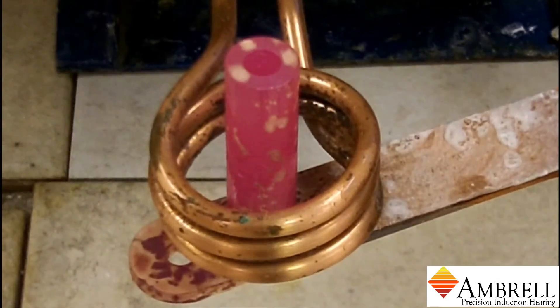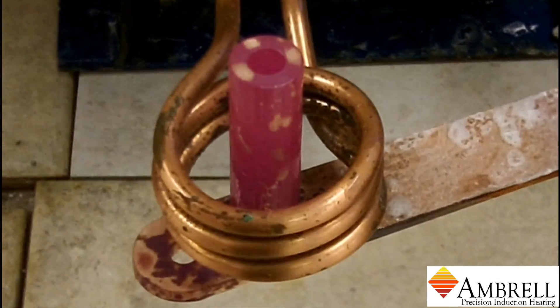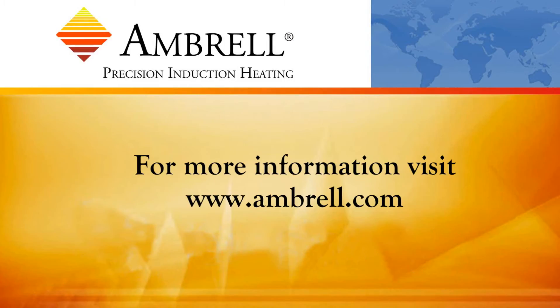We have now reached brazing temperature and the application is complete. This has been another application video from Ambrell.